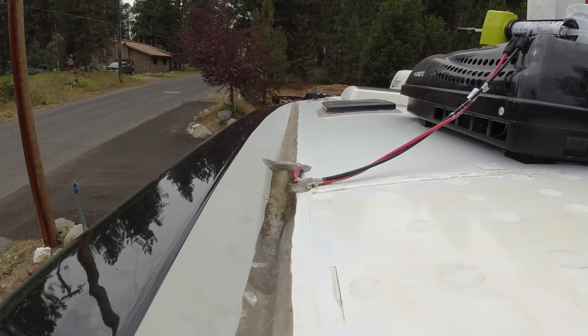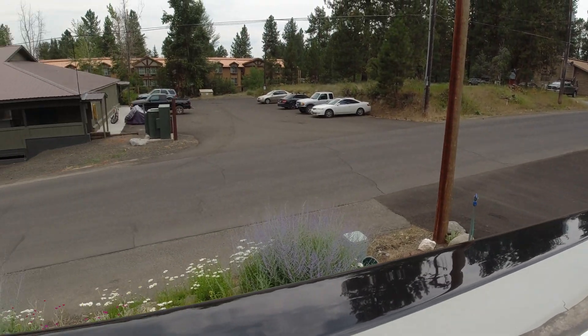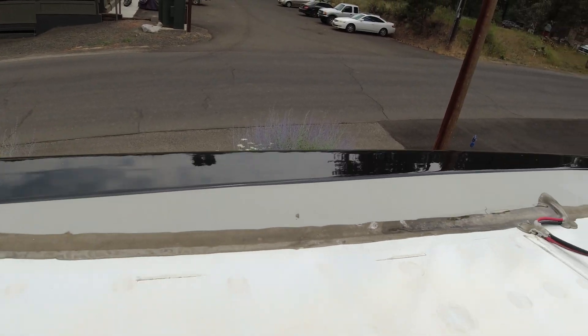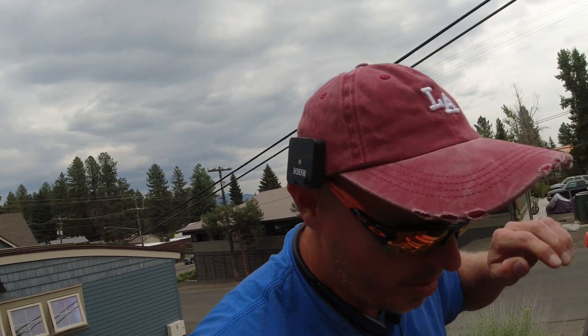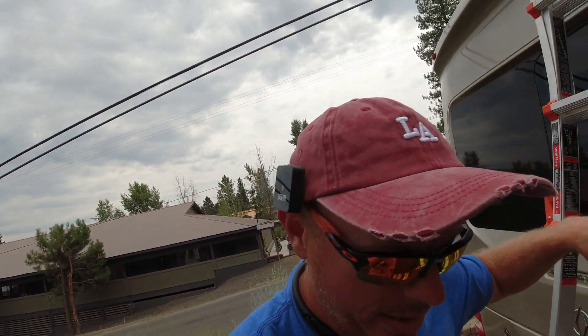We're literally going to span those V-channels and go out to this edge, then mount up here so we can keep it as flat as possible. We're using our curved brackets to get the panels flat so we get as much solar as possible. All the equipment will be placed pretty similar to the other Serenity we had done. Let's get down from here — I'll take you inside to show you what we're doing.